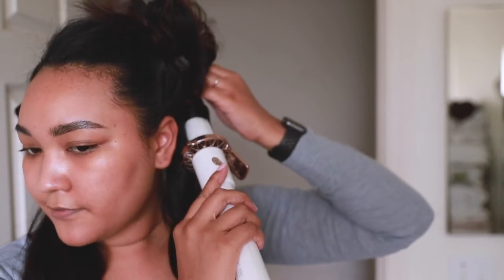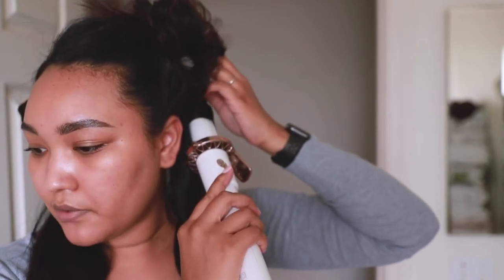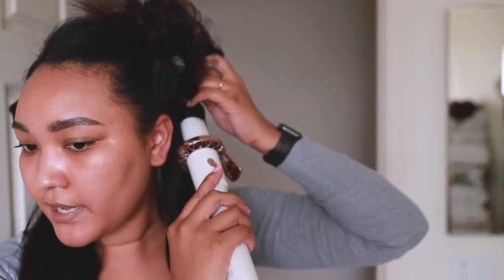I'll sometimes take a little bit of a bigger chunk because it makes it more relaxed, and if it's too curly you can always wait until it cools and brush it out a little bit.